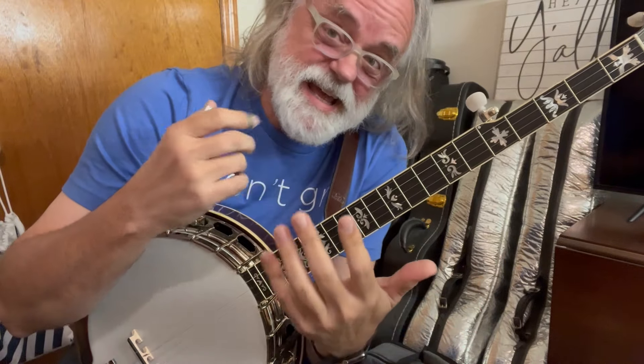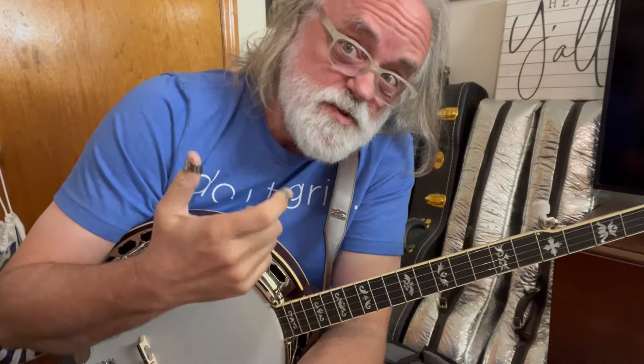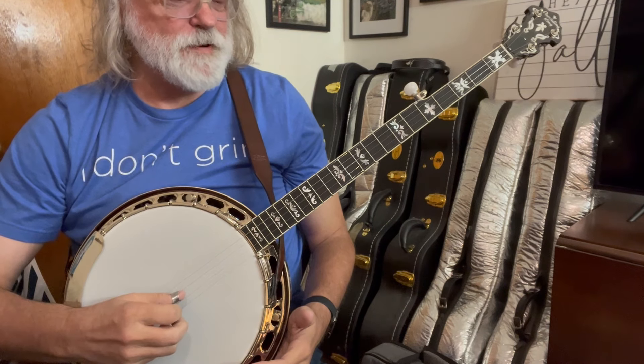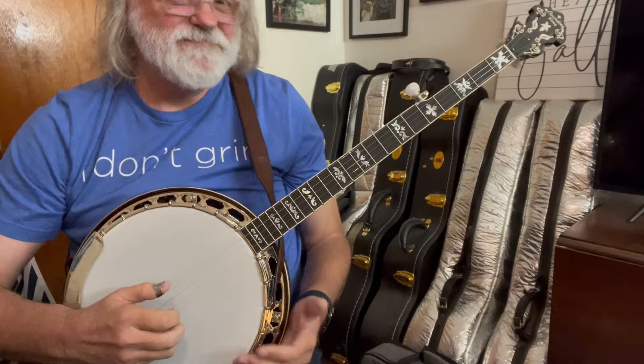We're doing Reuben, and I am in the key of D. I'm tuned to D. So F sharp, D, F sharp, A, D.